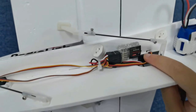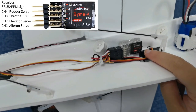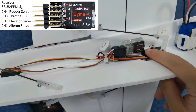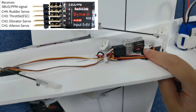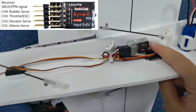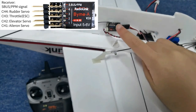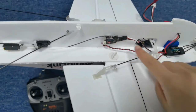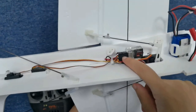Here is the BIMA flight controller. The elevator servo is connected to channel 1, elevator servo to channel 2, and the servo ESC to channel 3, rudder to channel 4, and the SBUS or PPM channel is connected to the R8XM receiver here. Make sure the polarity is not reversed. Here is the correct connection.